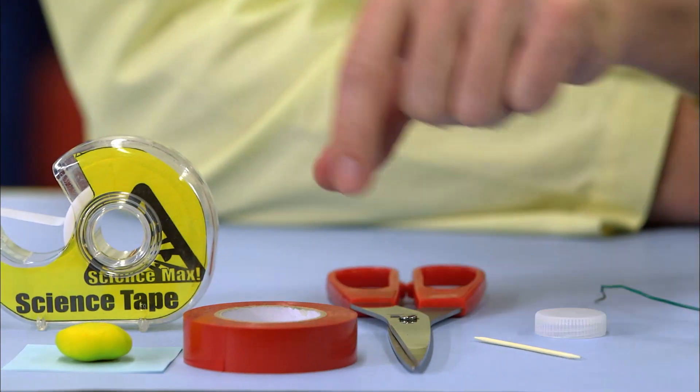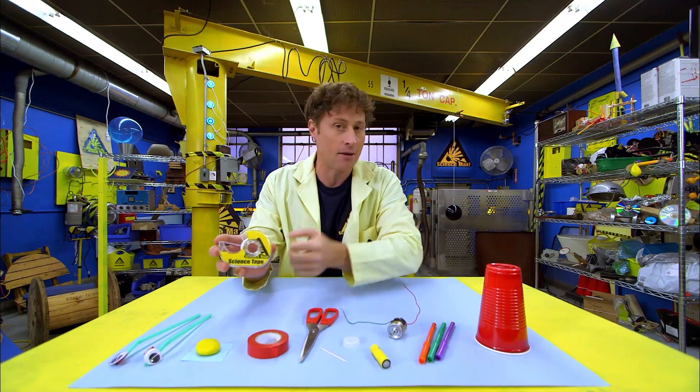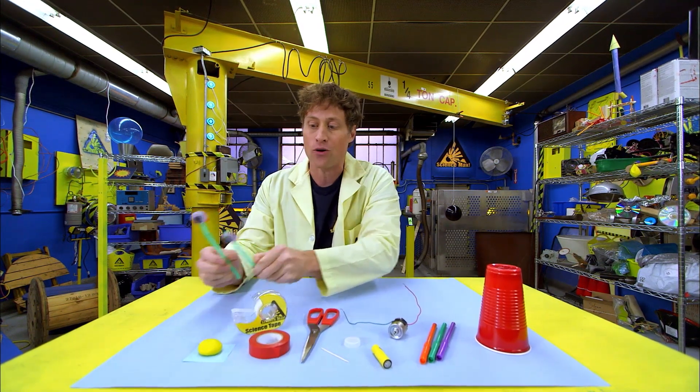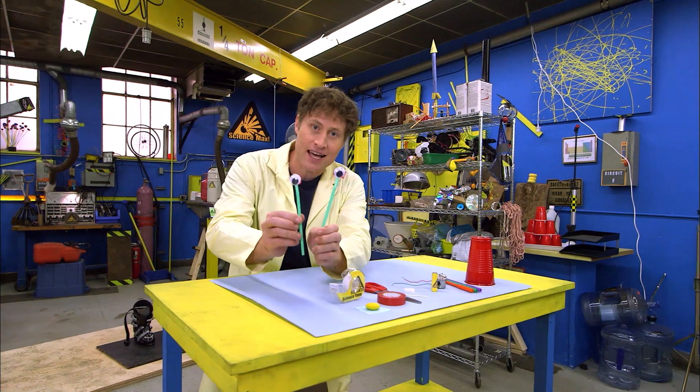A toothpick, scissors. This kind of tape is called electrical tape. Science tape, which is the same as invisible tape, but I use this tape only for science. And some modeling clay. And these are two bendy straws that I've taped googly eyes to — these are not necessary, I just like them for decoration.